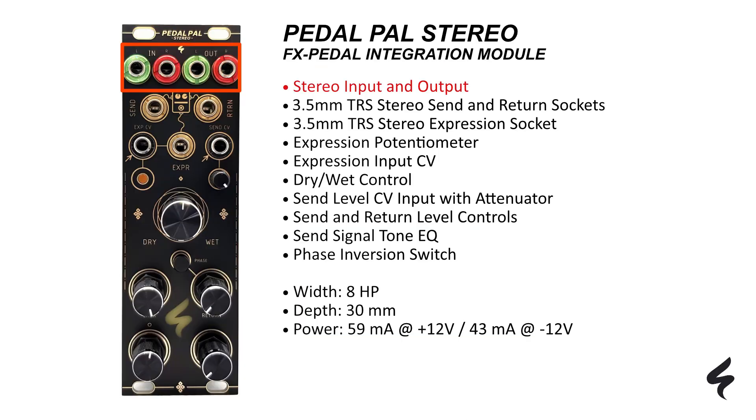The module has a stereo input and output that enables Eurorack stereo signals to be processed. There are 3.5mm TRS stereo send and return sockets for direct connection to the inputs and outputs of your pedal. A 3.5mm TRS stereo expression socket is also available for connection to the expression input of your pedal and allows you to change certain effect parameters.